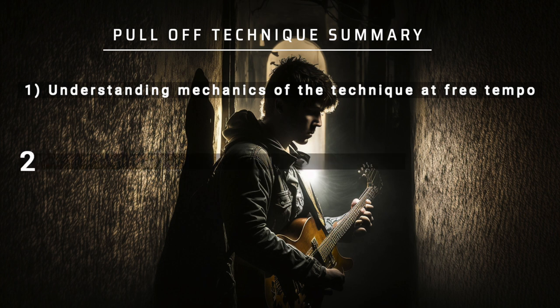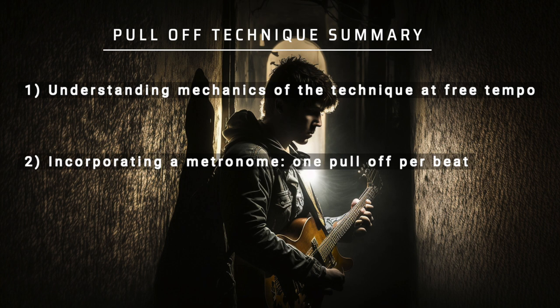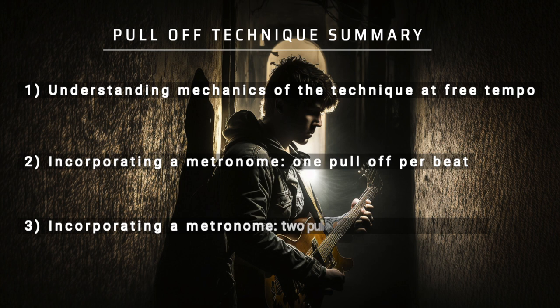Secondly, incorporate your metronome using a quarter note subdivision with one pull-off per beat. Then lastly, move to eighth notes and push the tempo up as your technique allows, while maintaining accuracy.